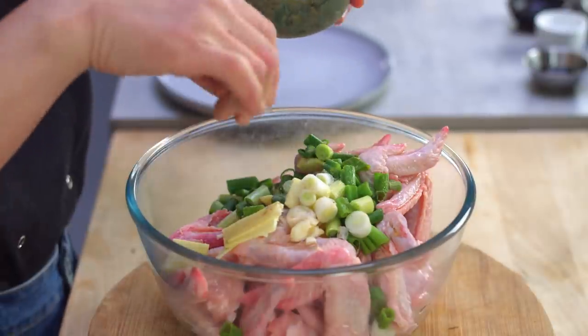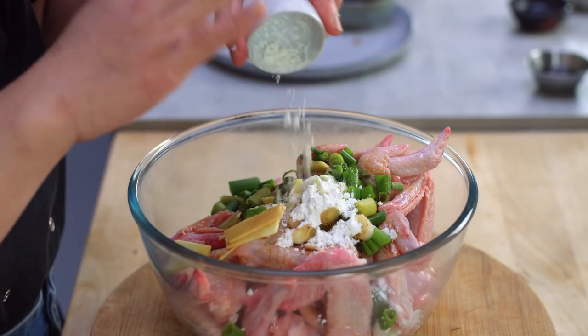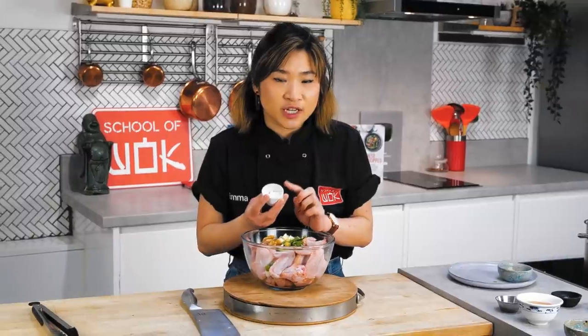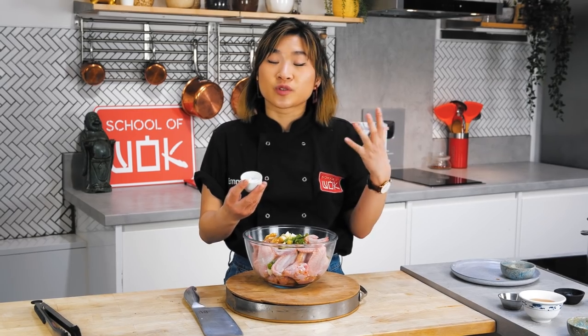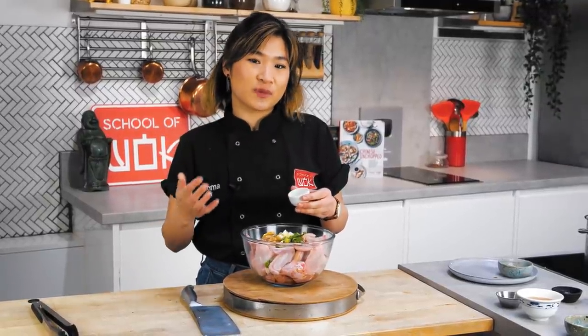A pinch of salt and sugar, and some light soy sauce. I'm going to add a little bit of cornstarch as well — this really is the secret in Chinese marinades. It helps tenderize the chicken and also improves the flavor. That with a combination of sugar really brings out the natural juices in the chicken, making it very what we like to call in Chinese 'huat,' which means smooth — a word we specifically use when describing chicken dishes.